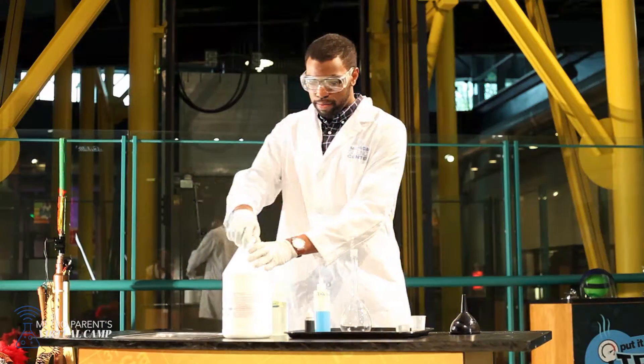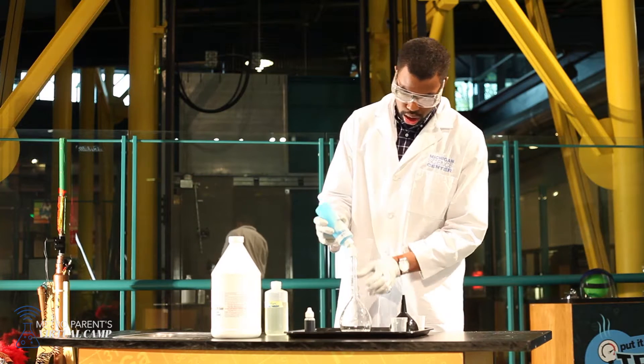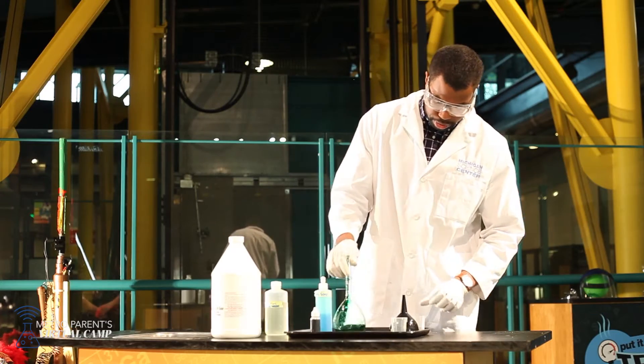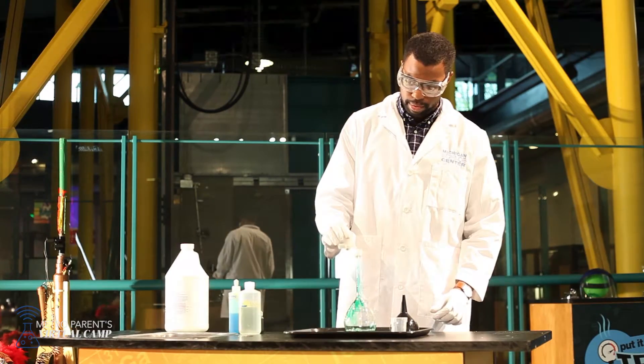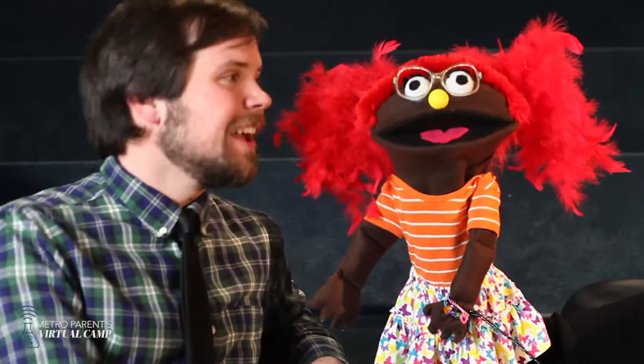Now, speaking of elephants, Izzy, today at the Science Center we're going to show you how to make elephant toothpaste. Elephant toothpaste? What's that? Here, take a look at this. It's magical! Well, it is magical, but it's just chemistry.